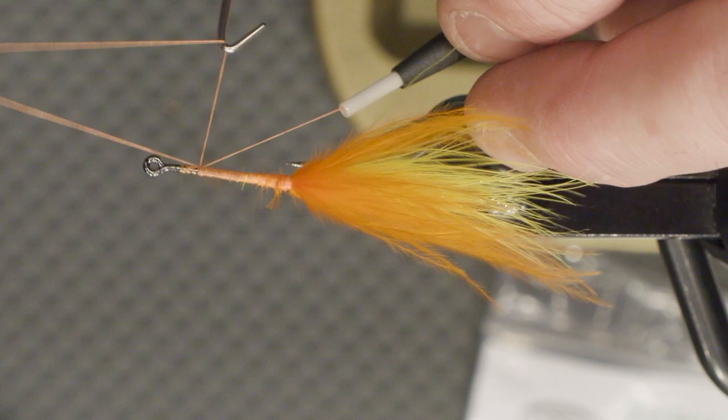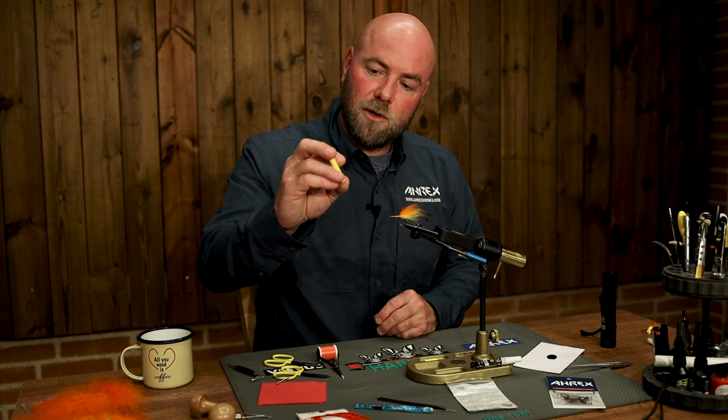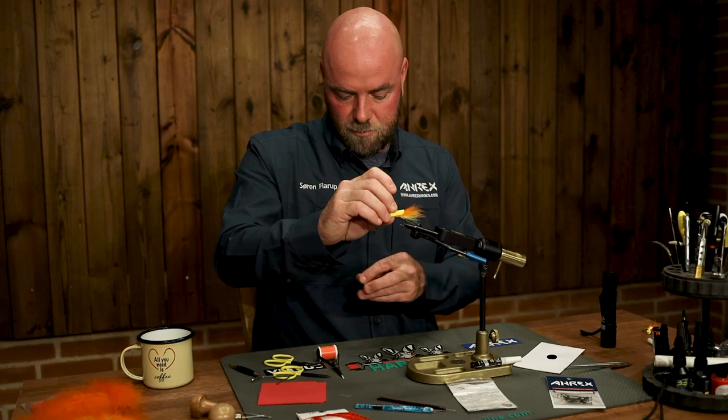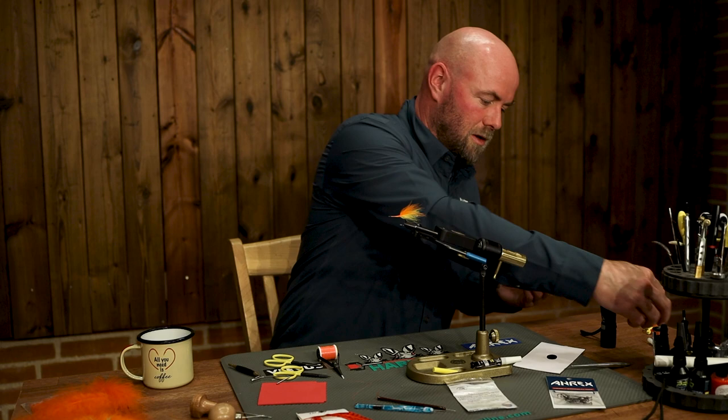I'm going to finish off the fly here with a wet finish. For the body I'm going to use a foam cylinder like this one. I've already pre-cut it and shaped it into the size of the hook. I made a slit in the middle and I'm going to put a little bit of UV resin or a little bit of superglue in here.